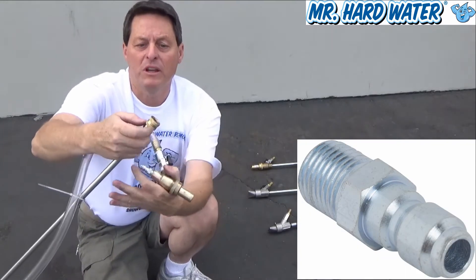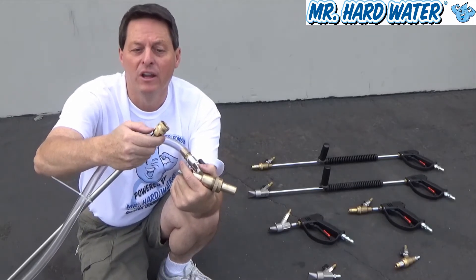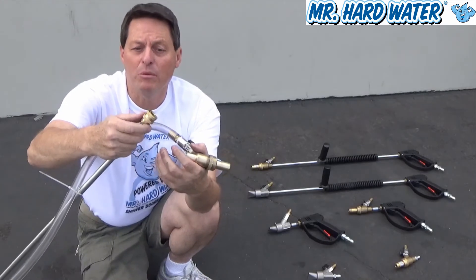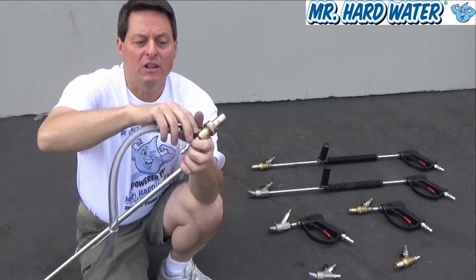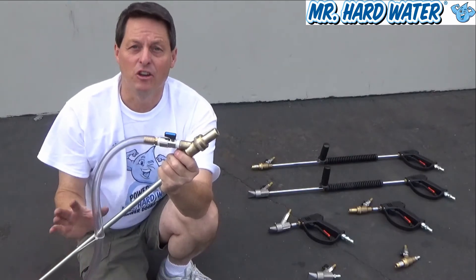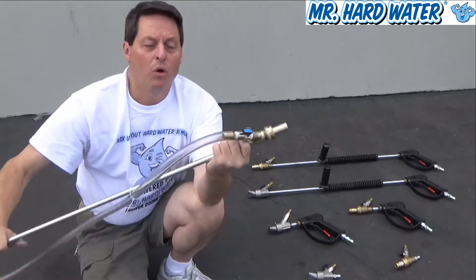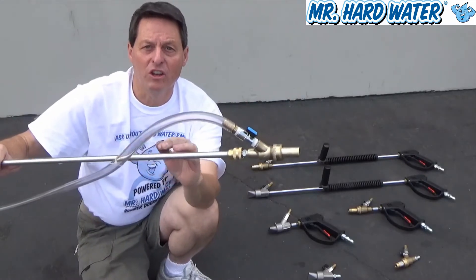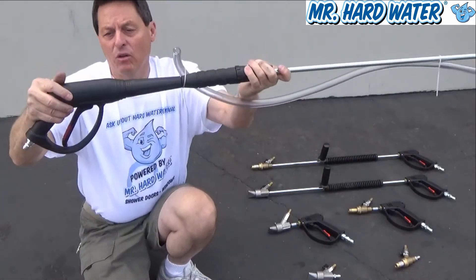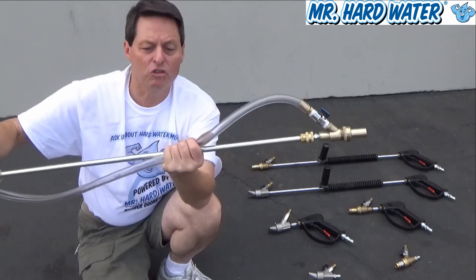The reason we have to use a quick connect fitting here is because at the factory at Simpson, they use a lock tight thread compound and put these spring loaded quick connects on there so tight that they're very hard to get off. Now if you are able to get these off, then you could basically thread this blast head right onto the quarter inch lance and you'll have a really great connection. Otherwise, you're going to have to use the quick connect fitting that comes with the blast head. One thing you'll notice is that in order to maintain the correct orientation, you're going to have to use a zip tie to keep it in the upright position — we want the handle like this and the head like this.